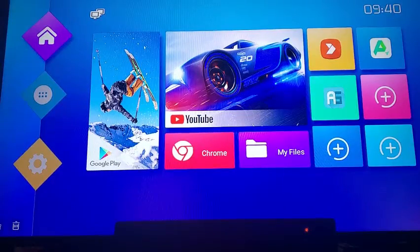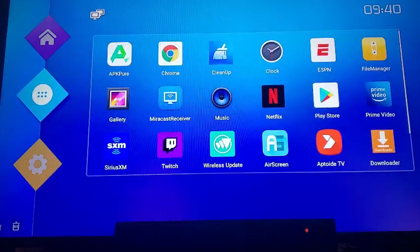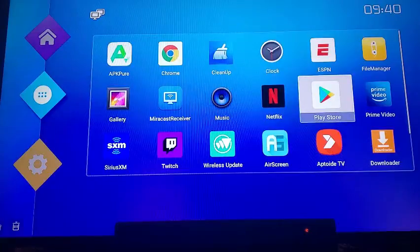What's up guys, Stream Guy here. Today I'm going to show you how to install an app with the T95 Android box. From your home screen, go down to Apps, then navigate over to the Play Store — most of the apps you want to install will be in the Play Store.